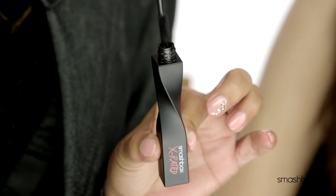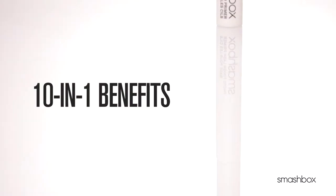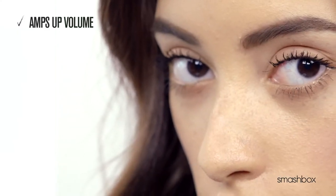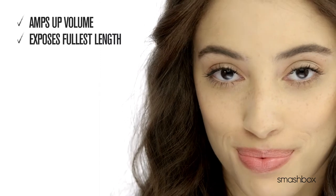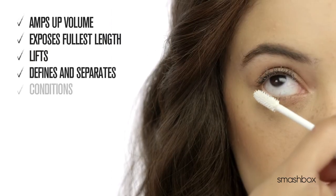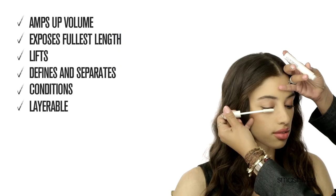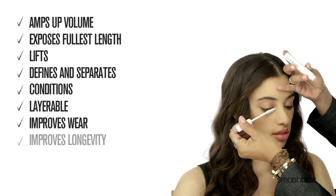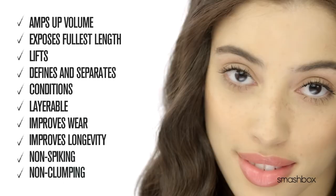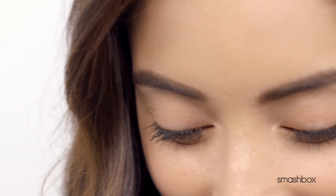Today we're going to be using X-Rated Mascara. Lash Primer has 10-in-1 benefits to maximize your mascara payoff: amped up volume, your longest lashes exposed, it'll lift lashes to new heights, define and separate and condition. It's layerable for extra drama. It improves wear and longevity of mascara. It's non-spiky and non-clumpy. It couldn't be any easier to get all of these benefits.